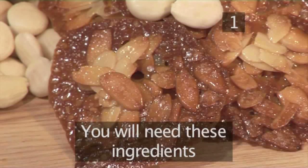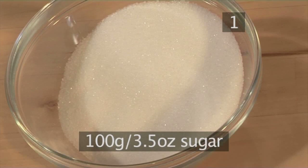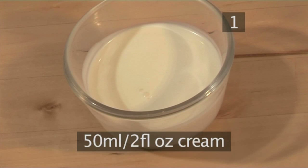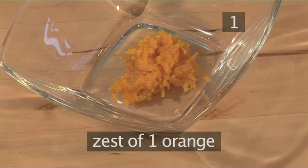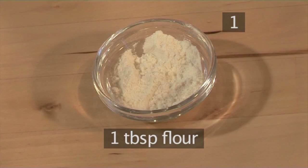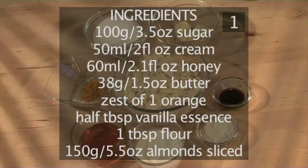Step one. You'll need the following ingredients to serve two people: 100 grams of sugar, 50 millilitres of cream, 60 millilitres of honey, 38 grams of butter, 1 orange zest, half a tablespoon of vanilla essence, 1 tablespoon of flour, and 150 grams of sliced almonds. Here is a handy list with all the ingredients.